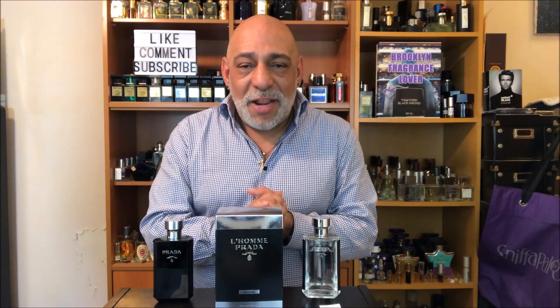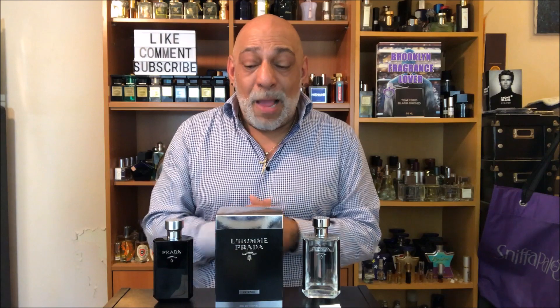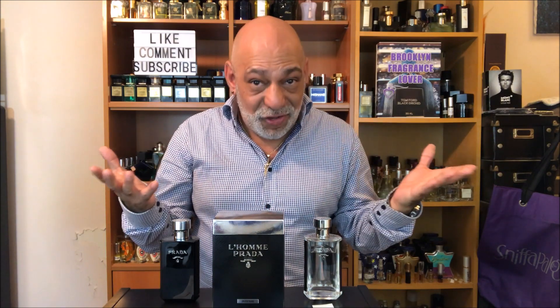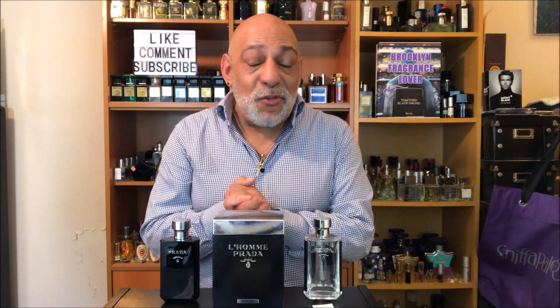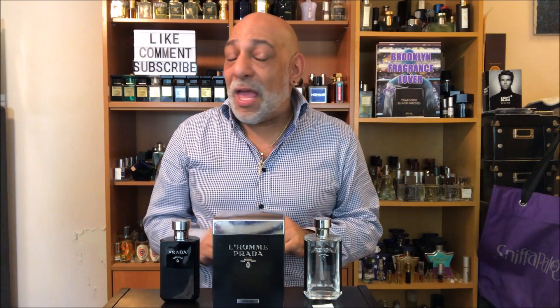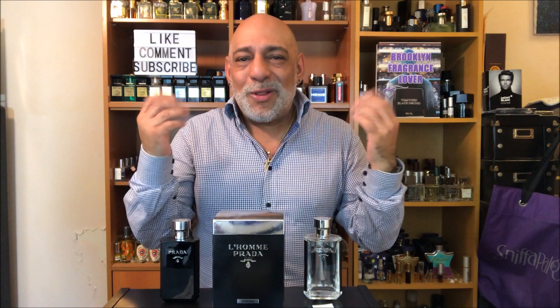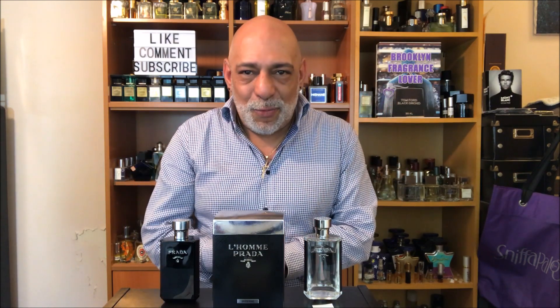Steven and I are invited to the Fragrance Foundation Awards next week — it's a black-tie event and we have to wear tuxedos, so my new L'Homme Prada Intense is going to go great with a sharp tux. This wasn't a blind buy since I smelled it in the store first, but had I blind bought it I would not be disappointed. I love it — two thumbs up, great release.